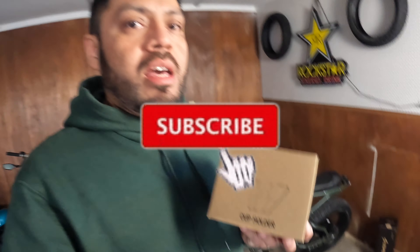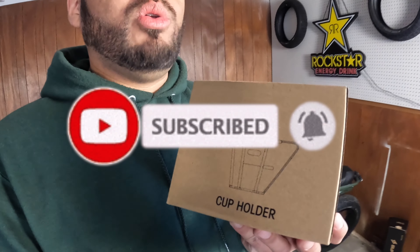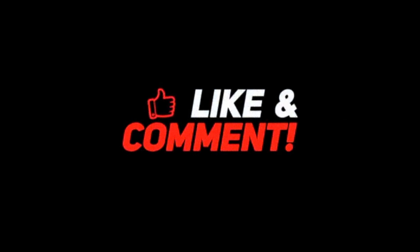Appreciate you guys being here today. Don't forget: subscribe, like, leave a comment saying 'cup holder contest,' and I will enter you so you can get one of these when we reach 300 subscribers. Thanks guys, until next time — peace.